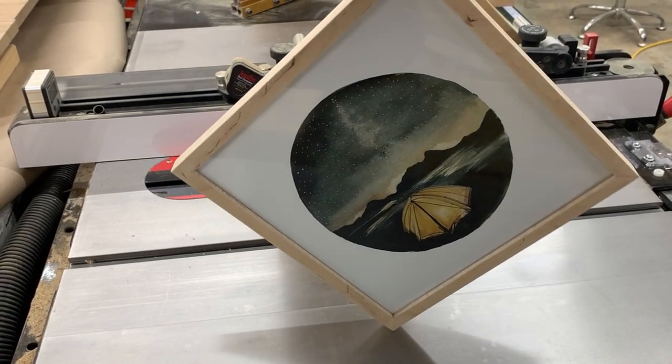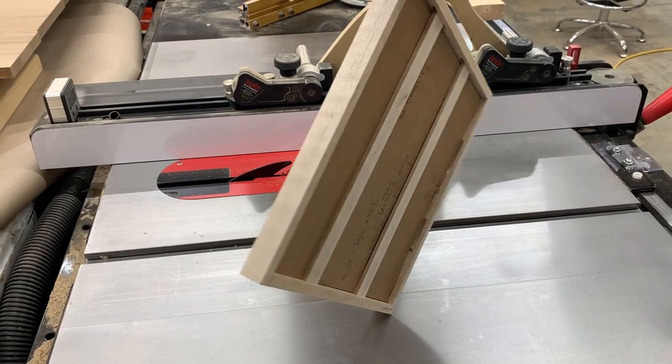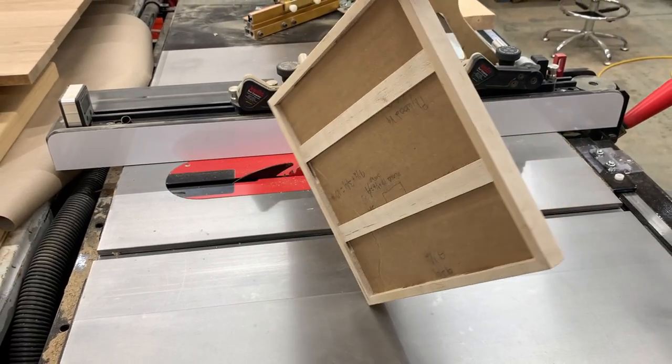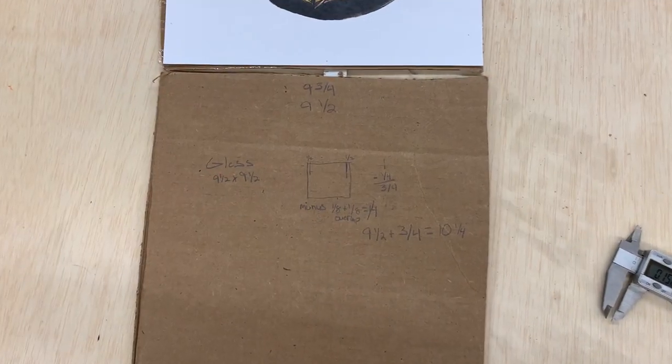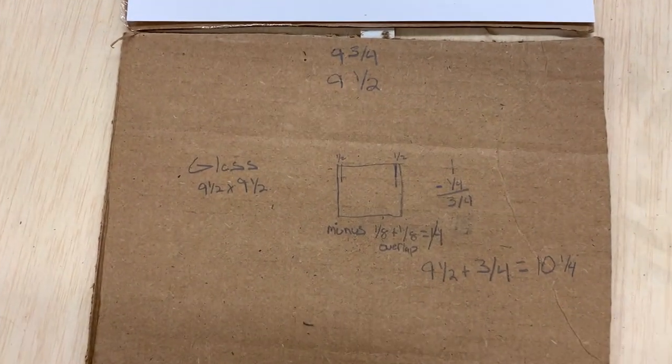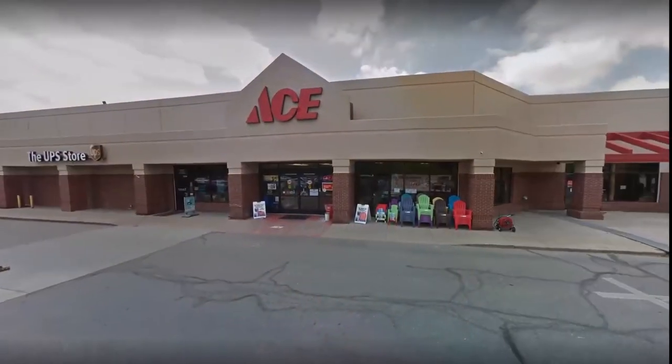It's time to make a picture frame. I got this sweet print from Jess over at Olives and Arrows and wanted to put it in a simple modern frame. So I got some measurements and headed down to my local Ace Hardware to get a custom piece of glass cut. Thanks Ace.